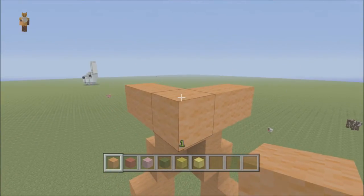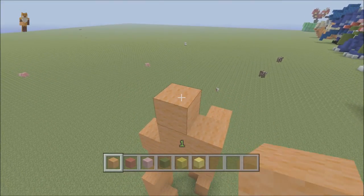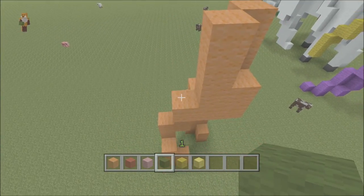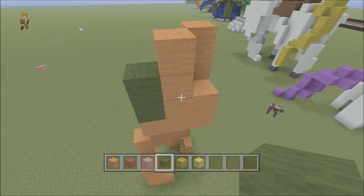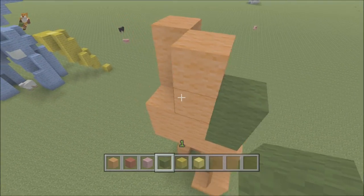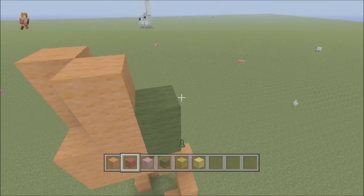Then add another block in the middle there, and for this one you can run this up another two, and the same with this side another two. The eyes — I'm going to change the eyes slightly on this one. I'm going to put them green, some nice green eyes on this My Little Pony. This one's called Applejack; I quite like the name, I don't know why.